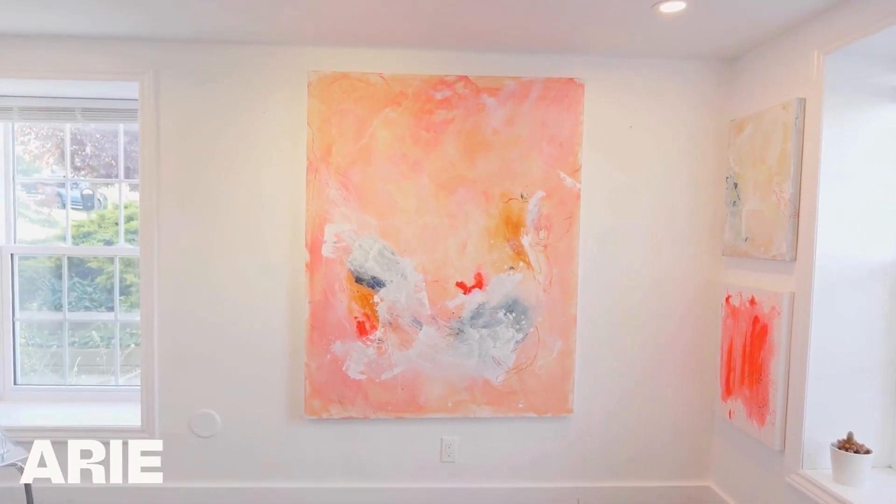The understanding of color, composition, negative space, and contrast — it really isn't as easy as it might seem.